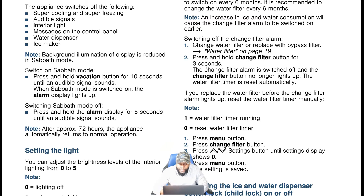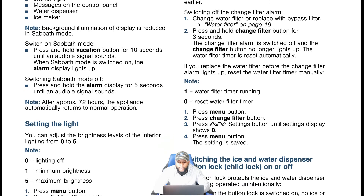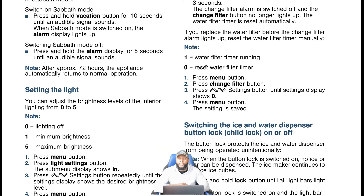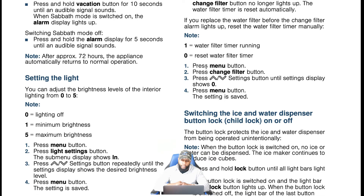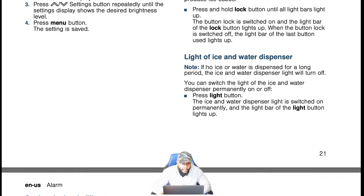The button lock protects the ice and water dispenser from being operated unintentionally. When the button lock is switched on, no ice or water can be dispensed, but the ice maker continues to produce ice cubes. Press and hold the lock button until all light bars light up — the button lock is switched on and the light bar of the lock button lights up. You can also switch the light of the ice and water dispenser permanently on or off by pressing the light button.